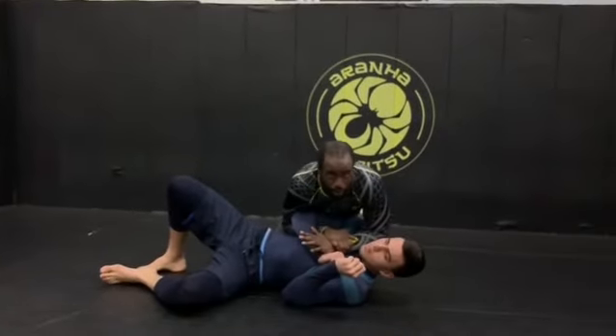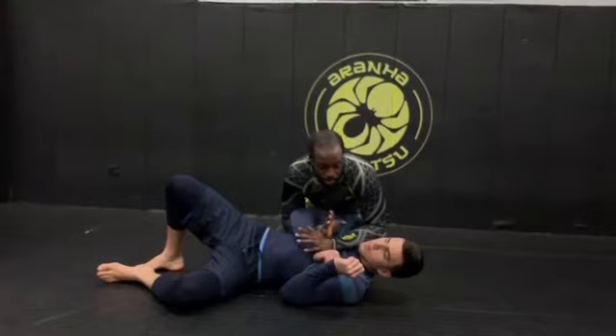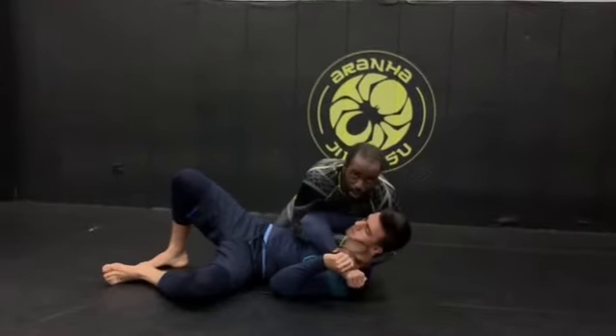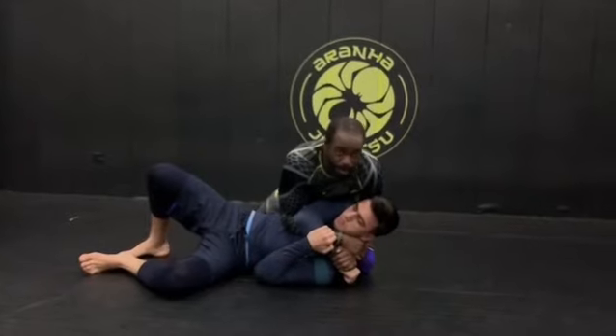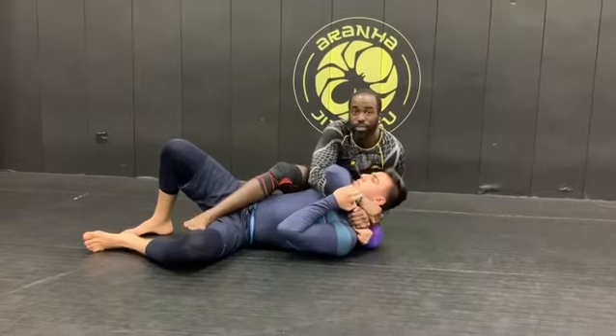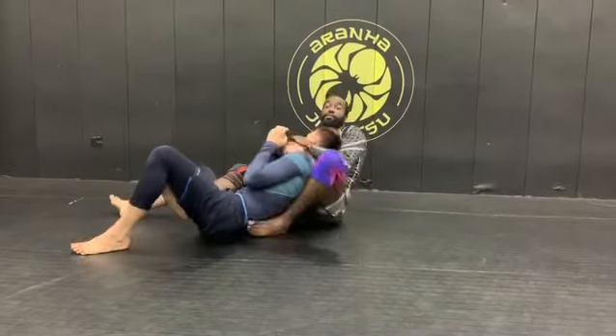I've got the Kimura. I got this one from Clark Gracie at an awesome seminar. From here, what I'm gonna do is get control of his head. I'm gonna make sure I've got my knee on his back up here. Then I'm gonna sit down. I put my foot right in between so that he can't close his legs, and come to the other side.